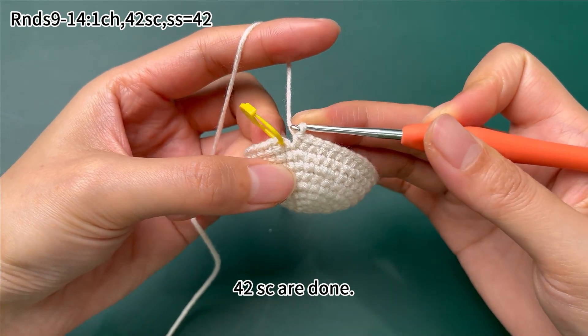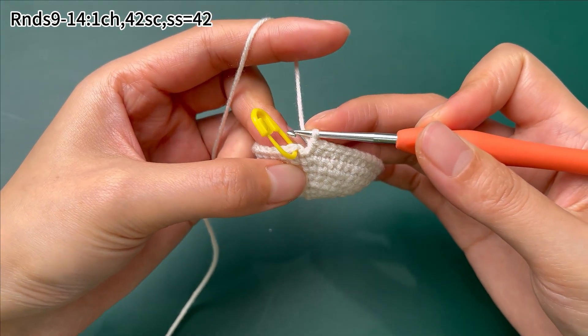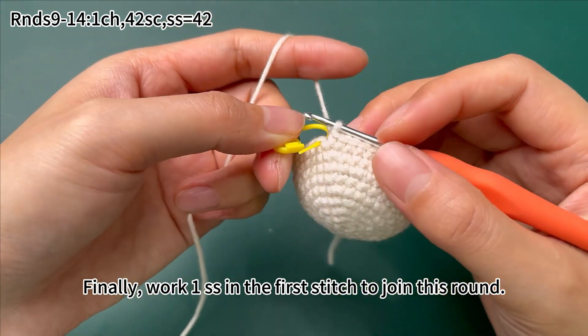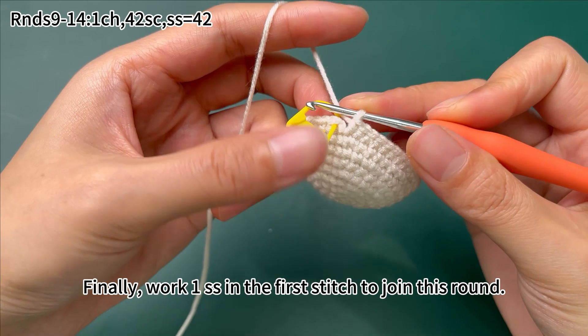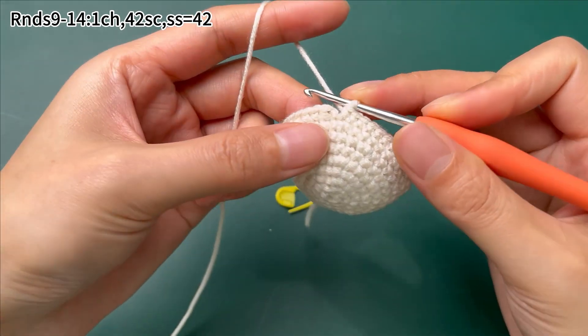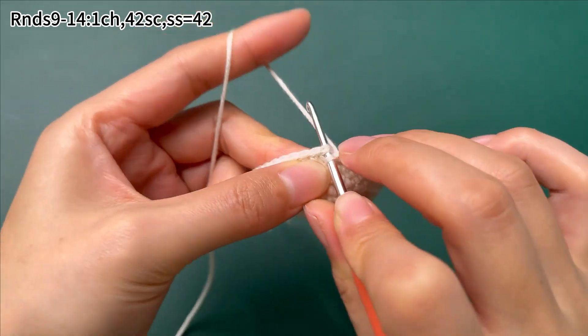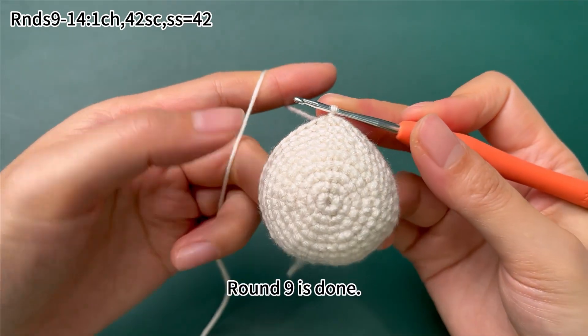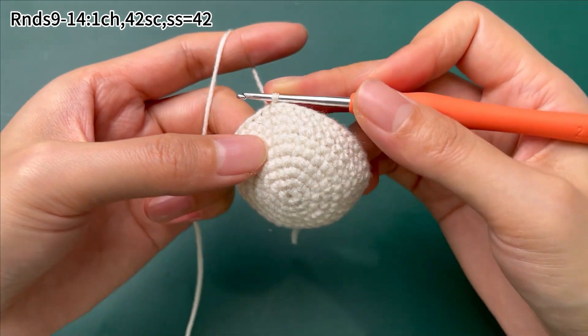42 single crochets are done. Finally, work 1 slip stitch in the first stitch to join this round. Round 9 is done.